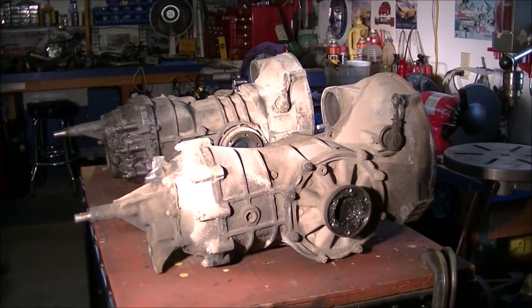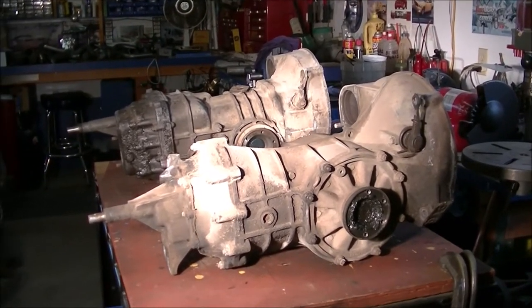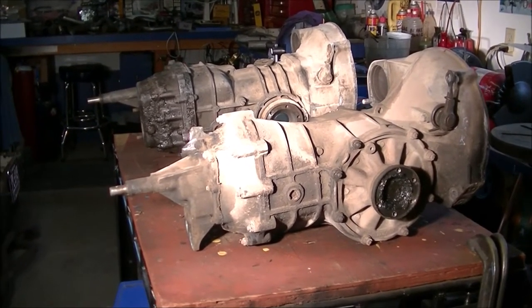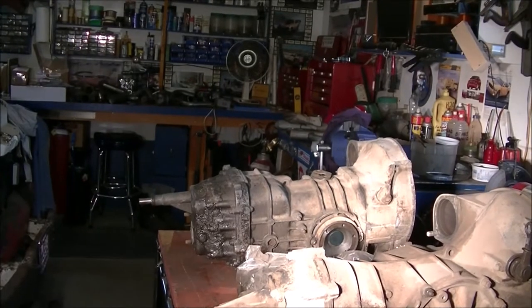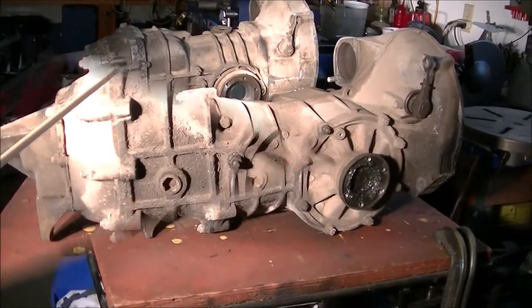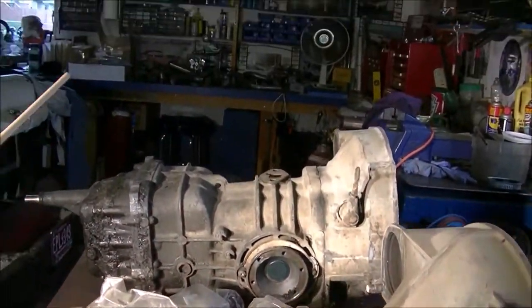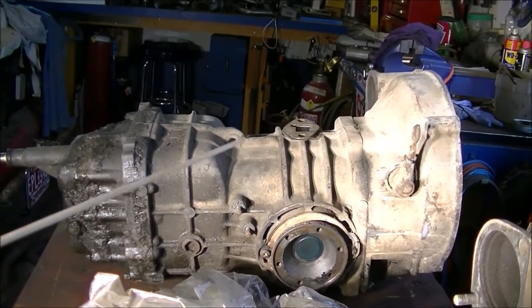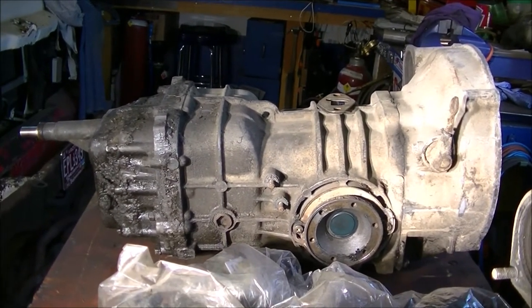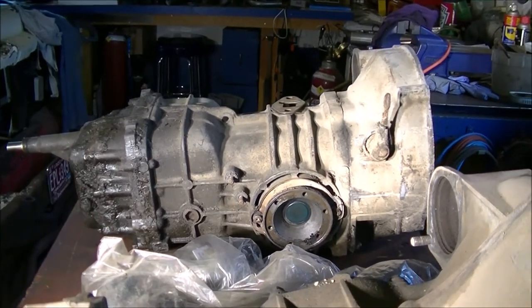I wanted to do a short piece on this Volkswagen transaxle that I took out of the bug and just do a visual comparison of the external features of these two transaxles. This one here is the beetle transaxle and the one back here is the bus transaxle, so you can tell that the bus transaxle's got a much bigger case.